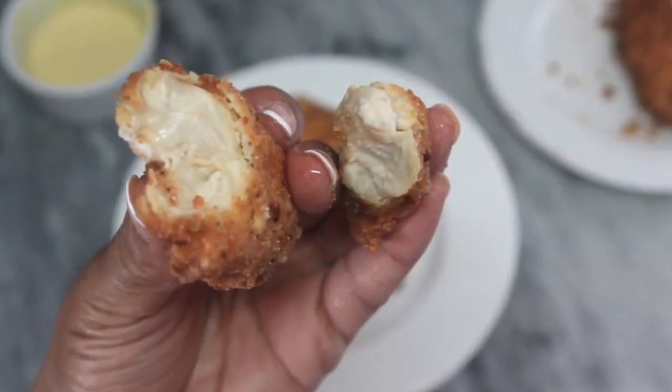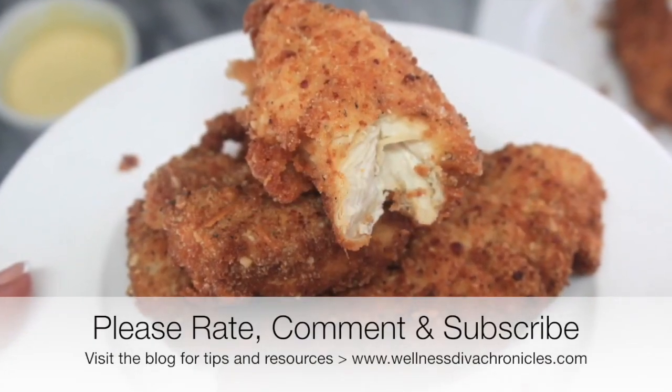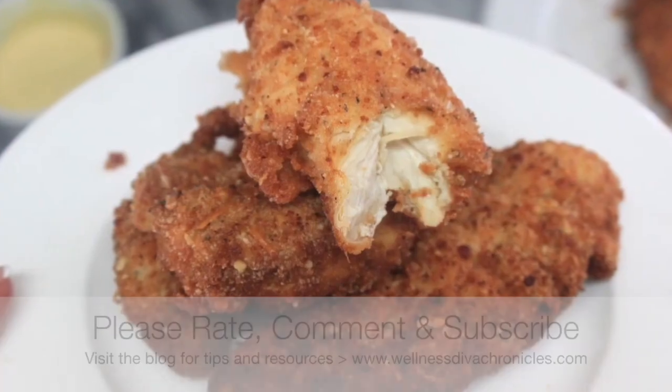Please like, share, subscribe, and comment if you enjoy the videos — it really does help the channel so I can bring you more recipes just like this one.